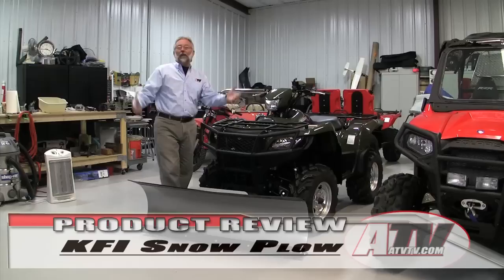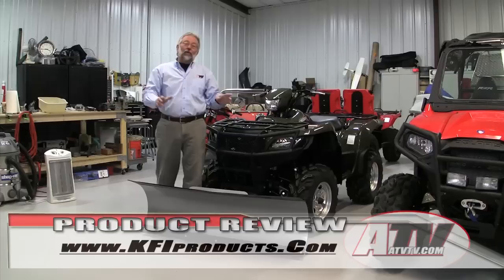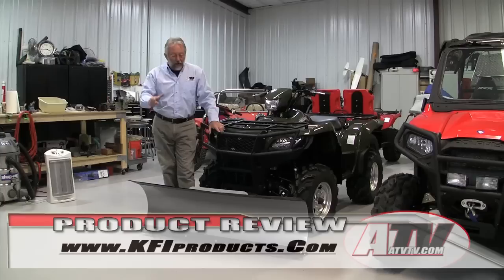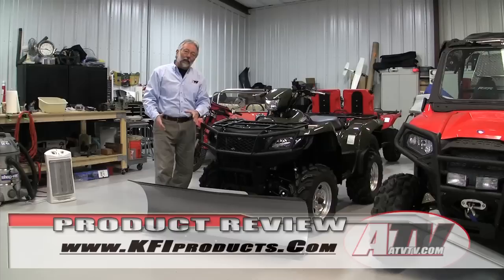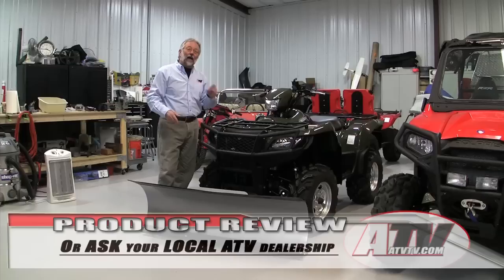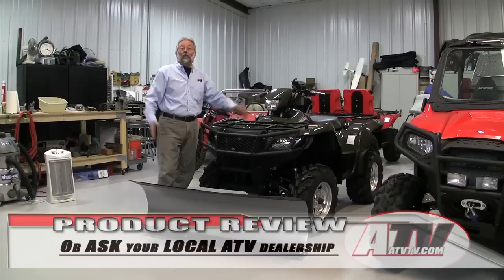You can get more information on the KFI full line of plows and mounts for different ATVs and UTVs, plus all their other accessories — especially if you don't already have a winch — from their website. We have used KFI products for a long, long time and I'm really pleased with the quality. We have not had a single problem with all the winches and other accessories we've tested — everything bolts on just as it should and works. Check out their website for more information. Till next time, I guess I'll sit around and wait for it to snow more so I can plow again.